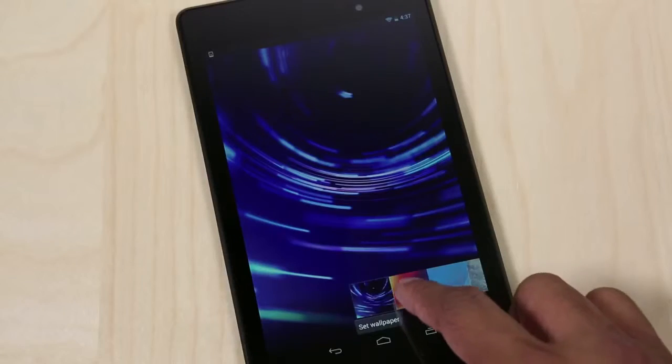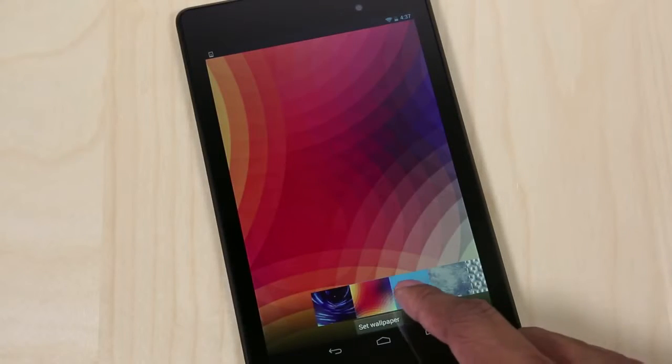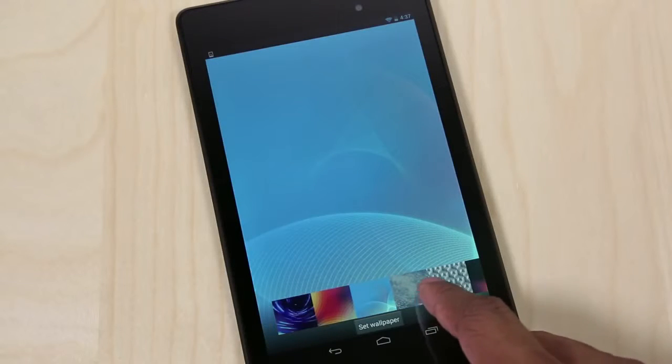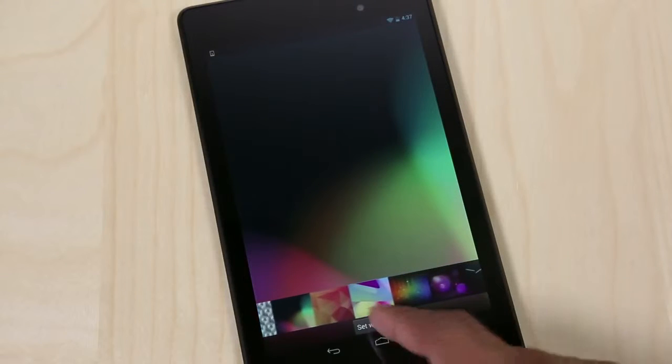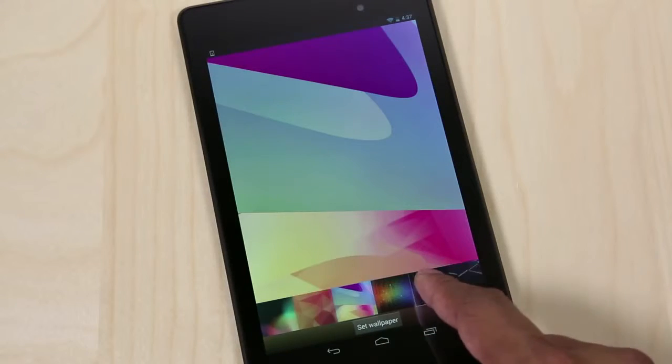The display on this new Nexus 7 is a 7-inch HD display with a resolution of 1920x1200. It now has 323 ppi — that's pixels per inch. So it's going to be a very nice, sharp, 1080p HD IPS display.